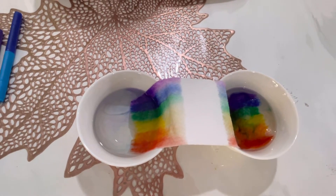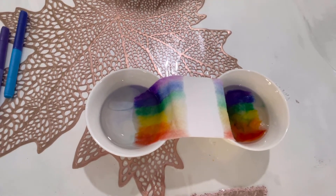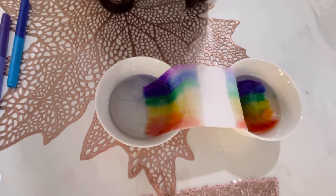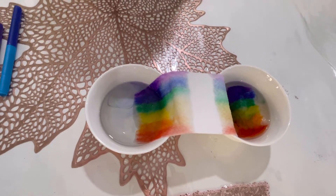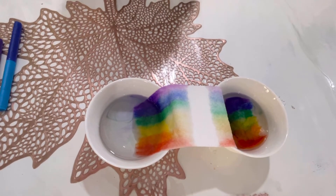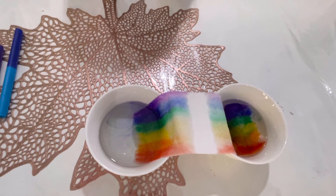How many minutes will it finish? One minute. It's fast, but I made it a little. Why is the color moving up? Because of the reaction. Yes, what kind of reaction? Rainbow glow.